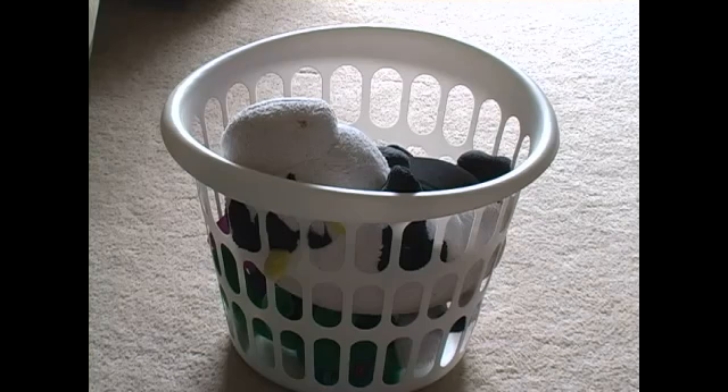Another place to store stuffed animals is in a laundry basket. This is a cheap way to store them and it is easier for the children to be able to reach them instead of using a hammock.